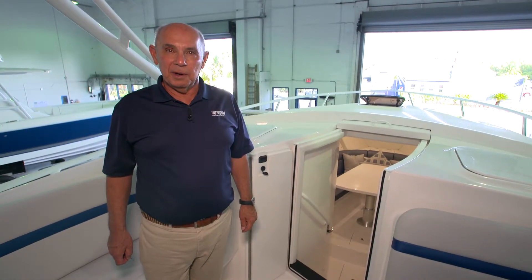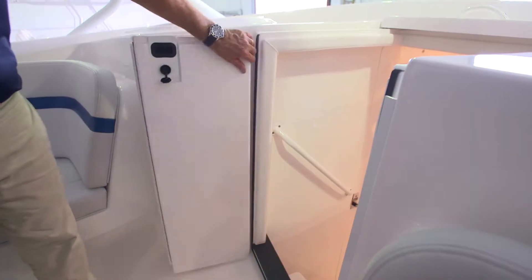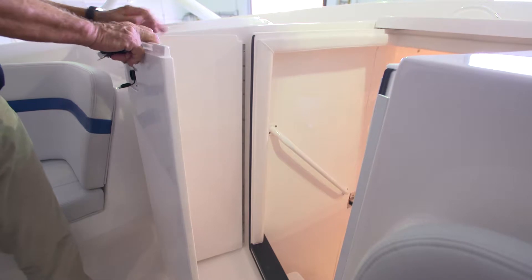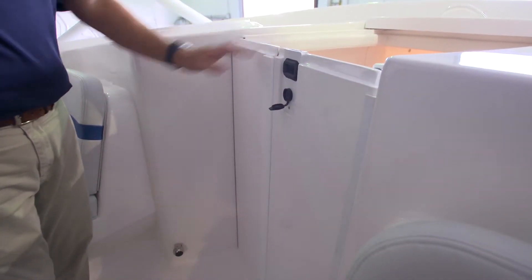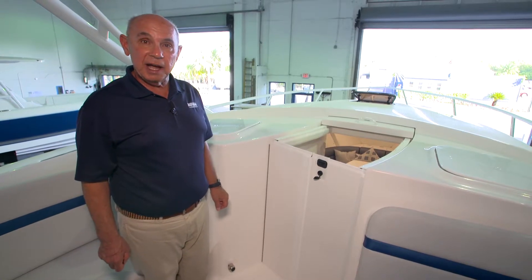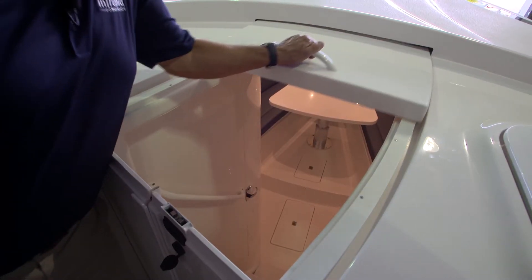The companionway door on the 407 Cuddy has a vertical bi-fold door that closes the bottom part, and then there's a hatch that slides and closes off the top part of the companionway.